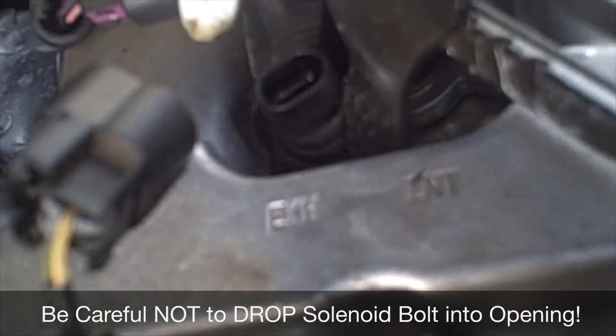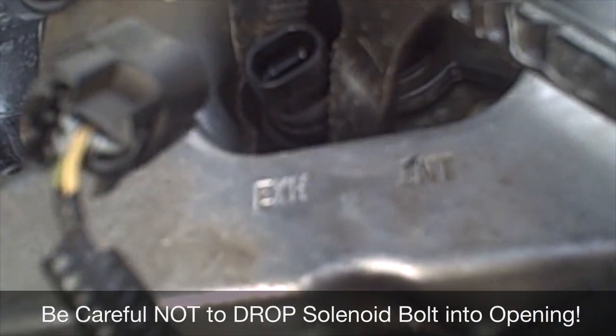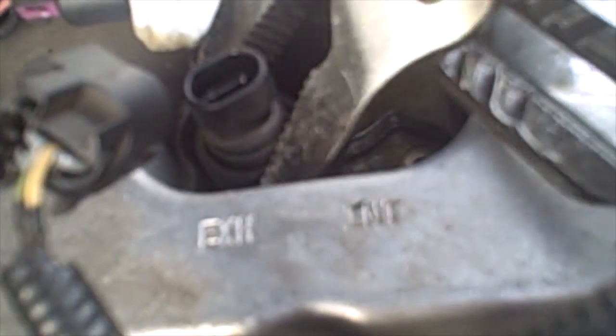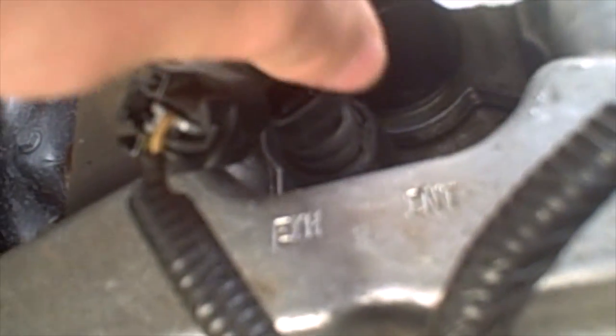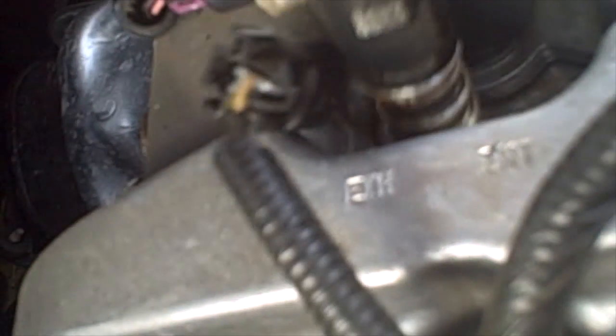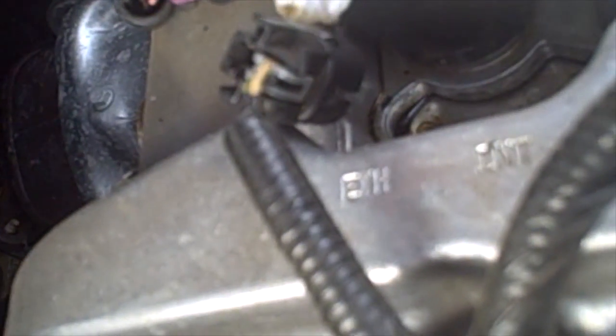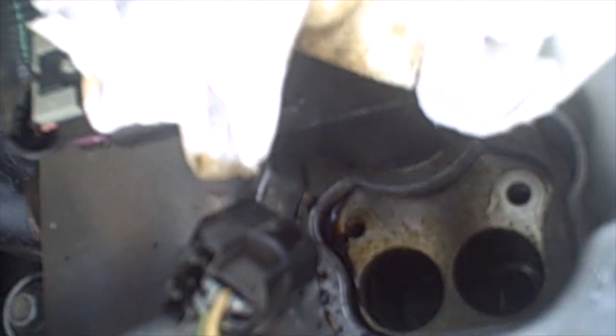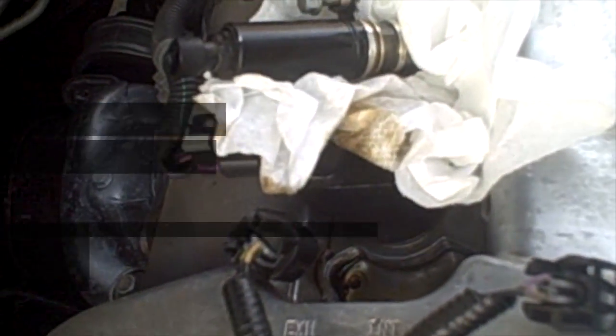Make sure you don't put the channel locks on the wrong spot. There we go — loosen it right out. Watch you don't get any garbage down in there. Got a little piece of wire loom that is dry rotted sitting there.